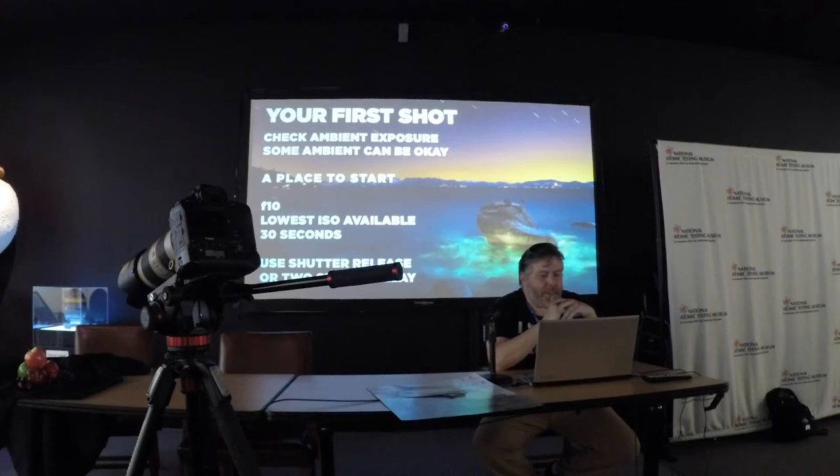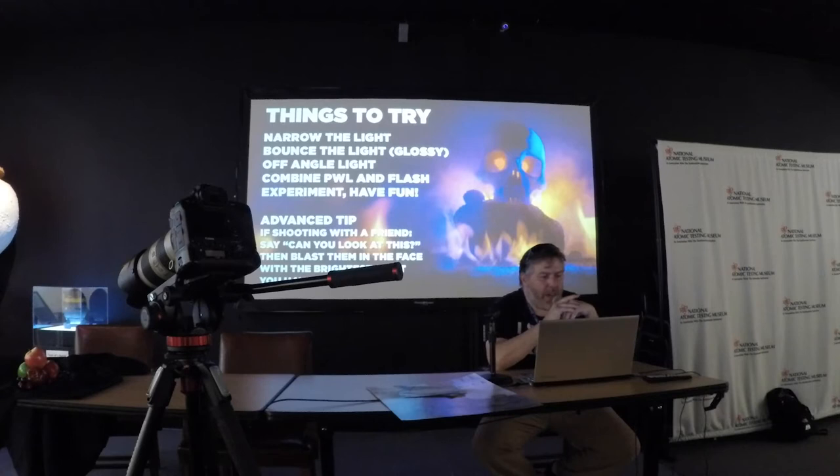Use a shutter release or a two-second delay — the whole point is just to get your hands off the camera so you're not shaking it. One of the things that can be really interesting is narrowing the light, and you'll see me doing that with the flashlight. That can be done with a piece of cardstock, tinfoil, or you can use your hand. If you've got a light source that's expanding out and flooding your scene and you want more control, you just want to narrow that light source — kind of like with a snoot.